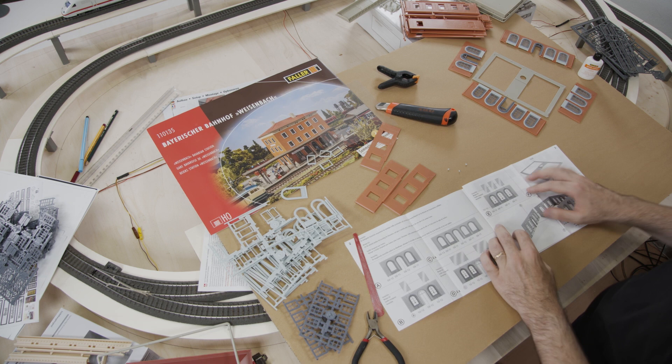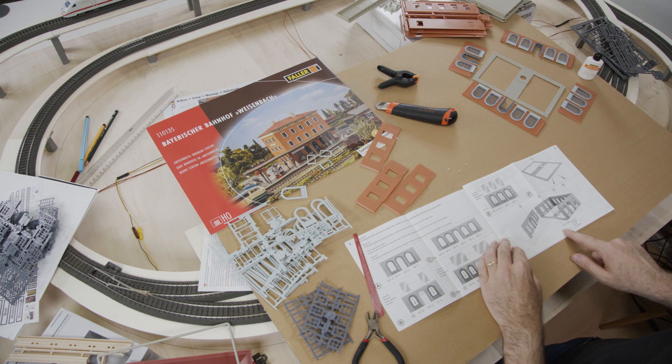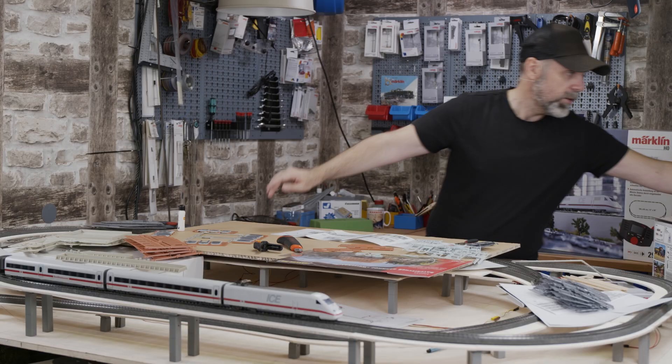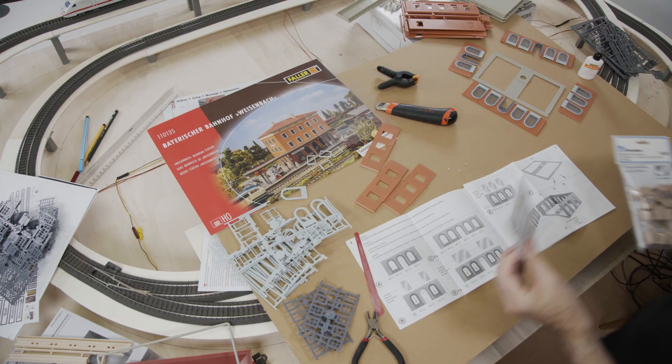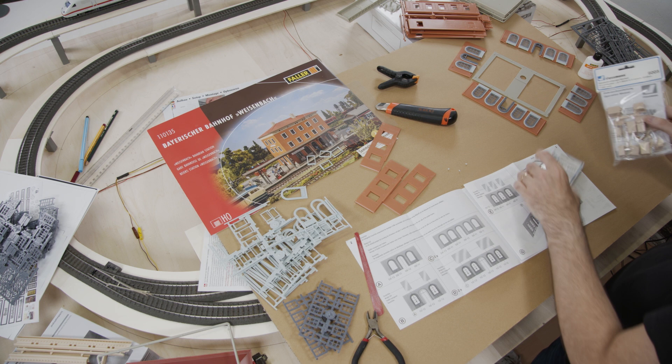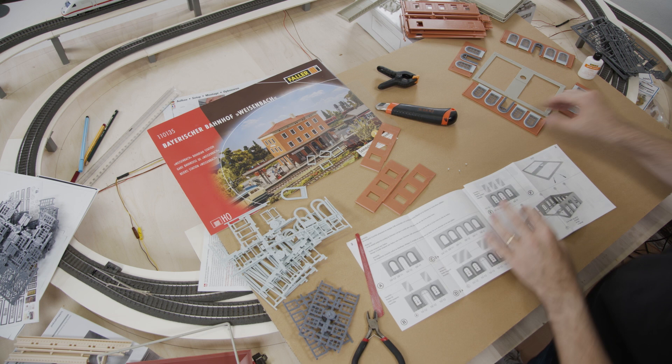Let's check the instruction manual for the next steps. The transparent film for the windows is glued and the structure of the first floor is finished so far. Right here in the middle is room for a lamp — we will insert a lamp later. But we will not use a light bulb like in the past; we will use an interior illumination instead. It's not from FALA but from FISMAN. This will go right there and then we have a floor lighting or house illumination where we can glue every single window. We will add that later.